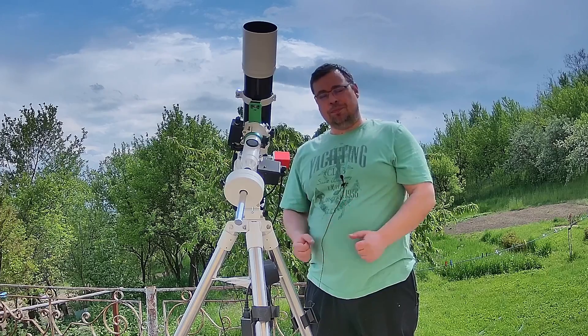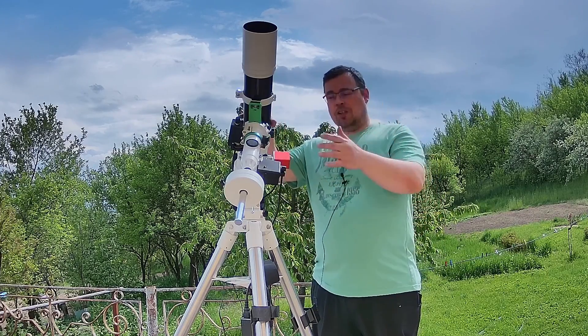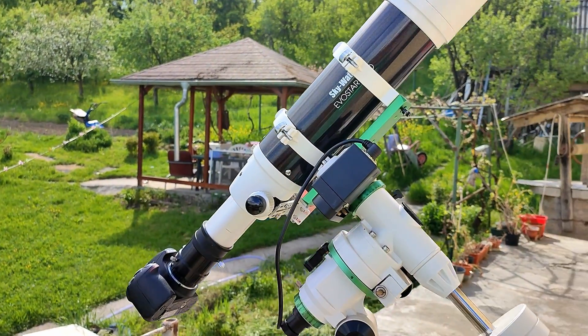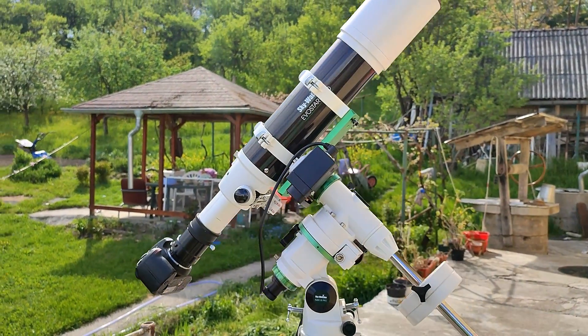After taking off the cover, I noticed that when I tested it with the telescope left a couple of hours in direct sunlight, it was warm but not hot.